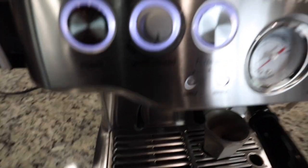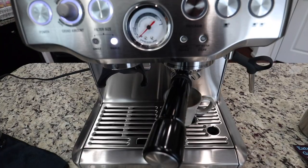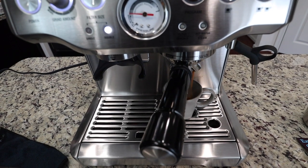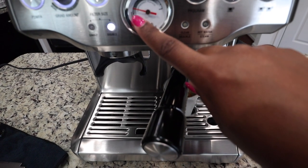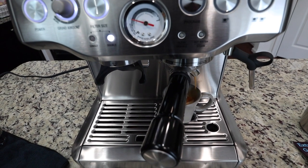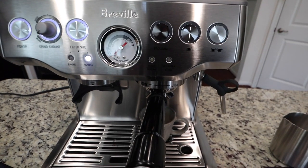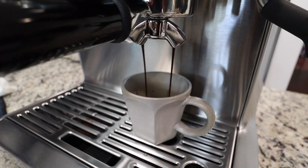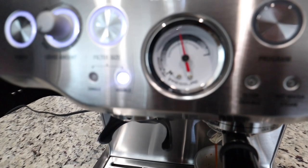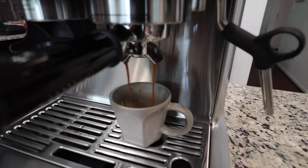I've adjusted to more grind amount and also adjusted the grind size — so take two. The pressure is better; it's going up into the espresso range, but it still looks a little low. All right, take three — try it again. We're in that perfect espresso range now — looking good, like what I see so far.